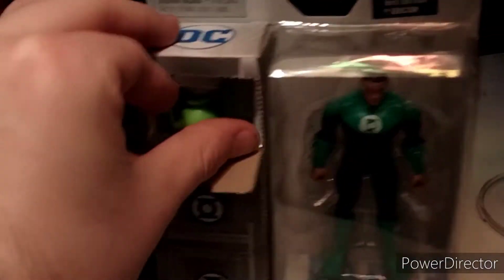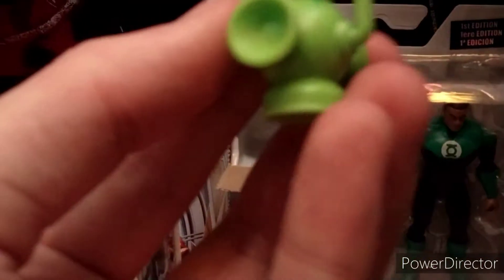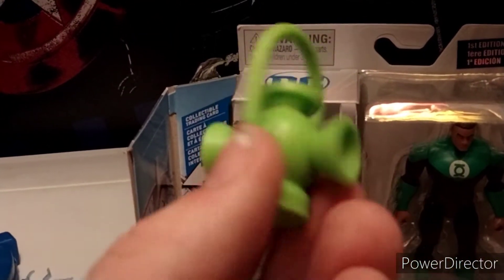So our first mystery accessory is the actual Green Lantern power battery. I think this is really cool. It does have hints of dark green on it, and I'll show it in his hand a little later. But I love they included this, and it's a nice addition.